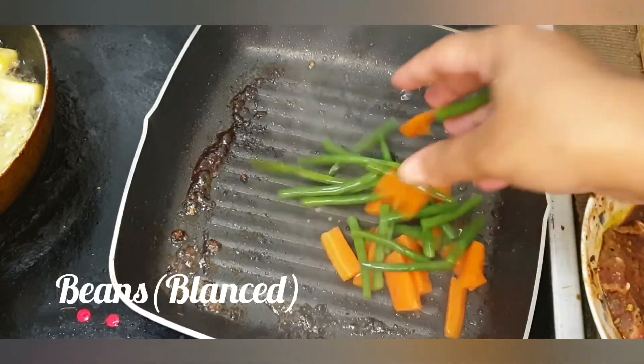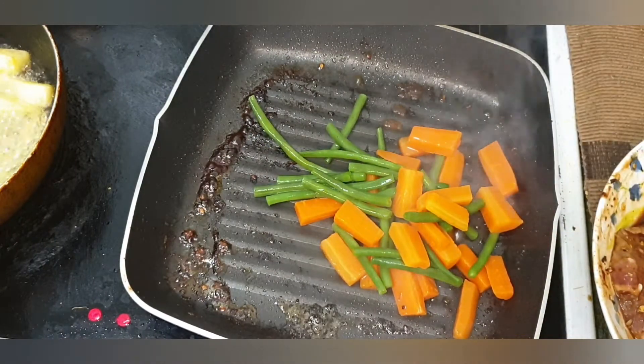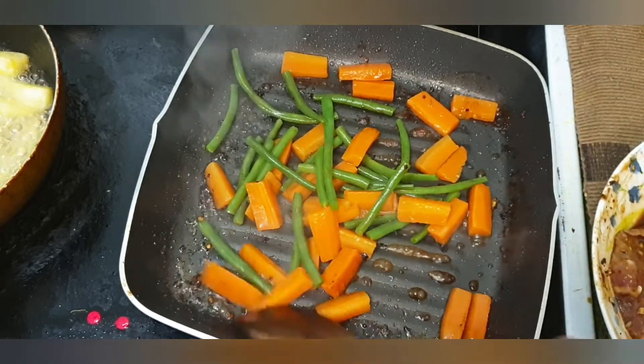I will add the carrot and the beans. I will also add onion and pepper to the pan alongside the steak.